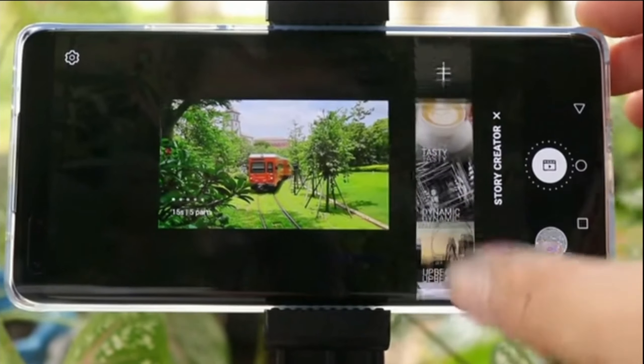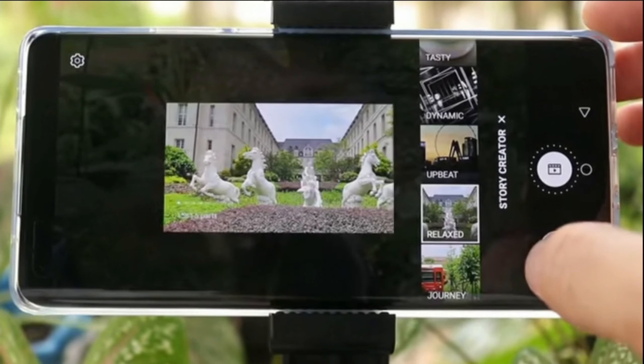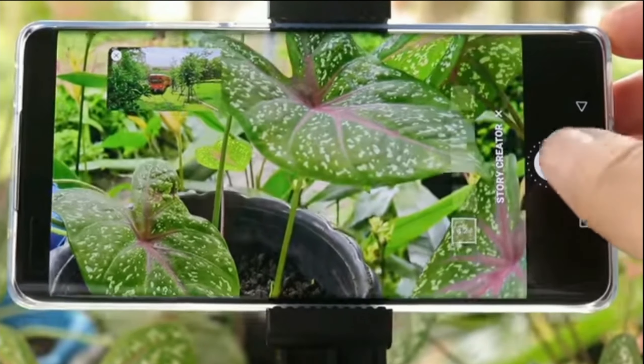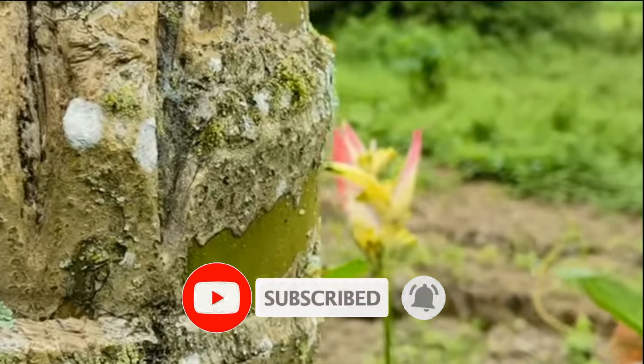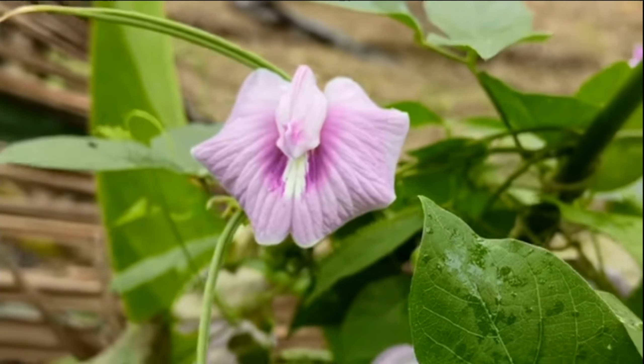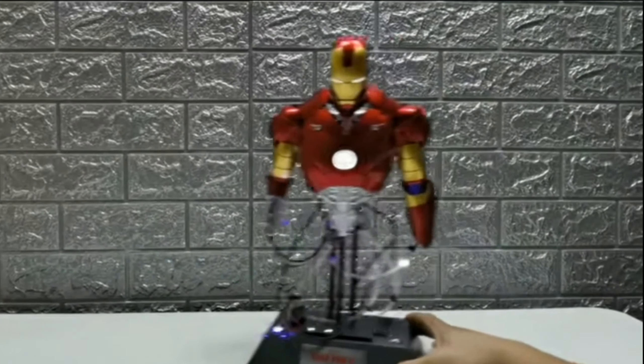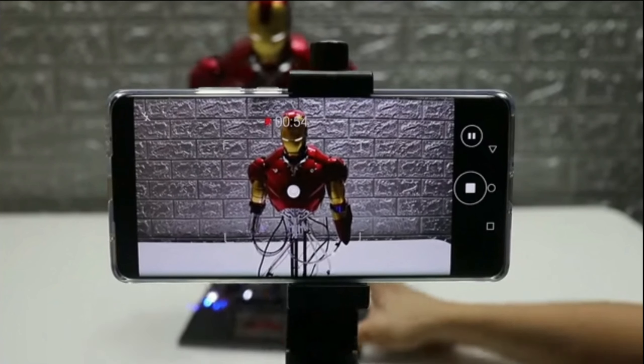With the help of HD Fusion technology, you can record with sharp and clear details in all scenarios. You can also record amazing stories for your social media with the help of the story creator feature. With the help of OIS, Mate 40 Pro offers you super steady shots even with distance. The tracking shot feature helps you to automatically focus on the subject and follow the shot.